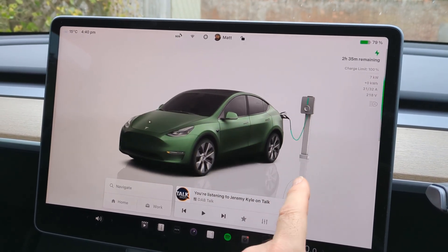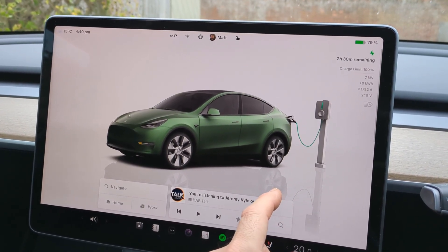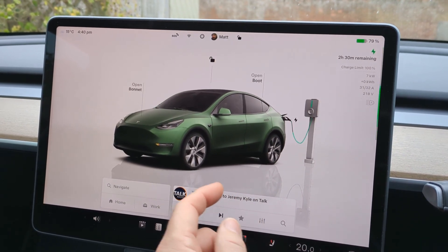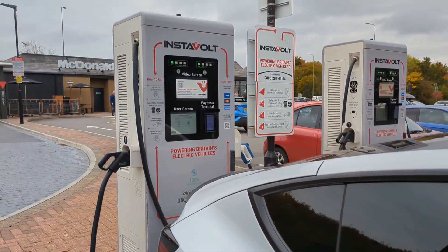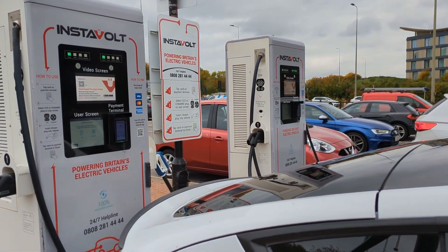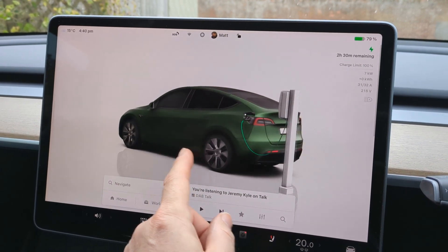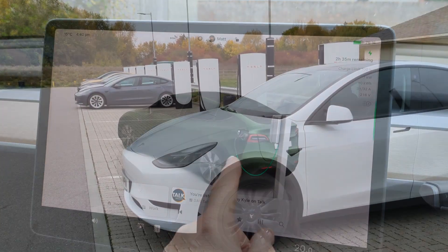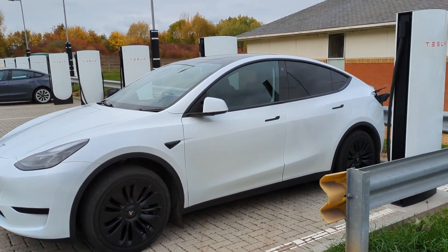I would have liked to see what it does, but I'm not going to try any more third-party chargers and spend more on pre-authorisation fees. I've just transferred £20 to an Instavolt account which I didn't need to and won't use. I'm not going to waste any more money and time trying the ridiculous third-party chargers in the UK — I'd forgotten how bad they were. It's just reminded me how good the Tesla Supercharger network is.